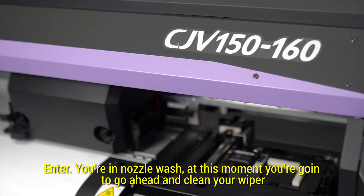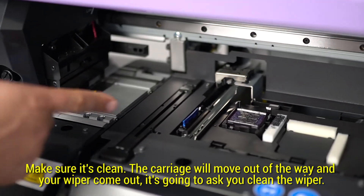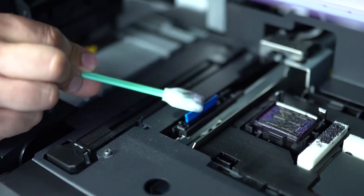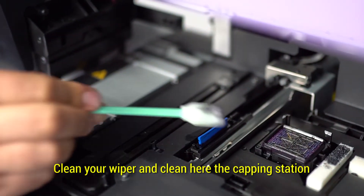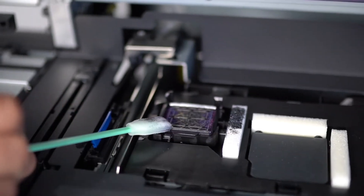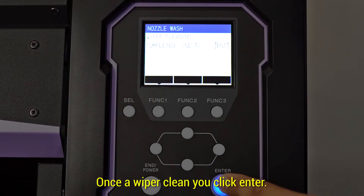At this moment you're going to go ahead and clean your wiper. Make sure it's clean. Secure as you move out of the way and your wiper will come out. It's going to ask you to clean the wiper. Clean the wiper, clean near the capping station. Once the wiper is clean you click Enter.